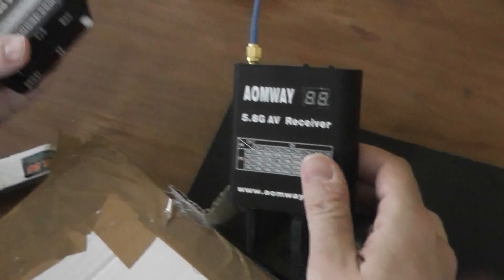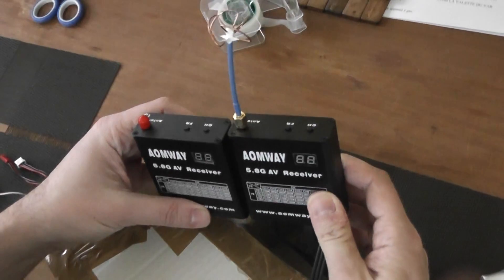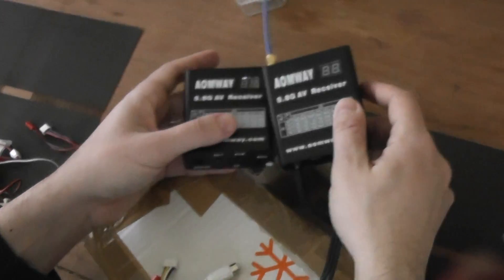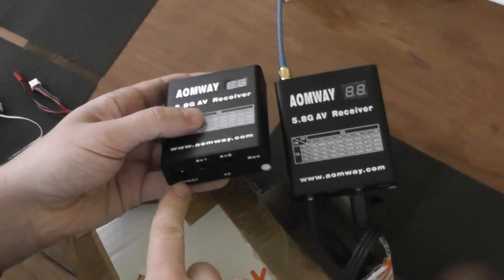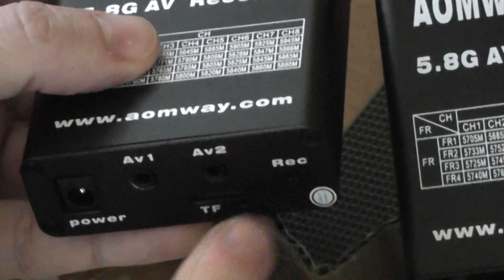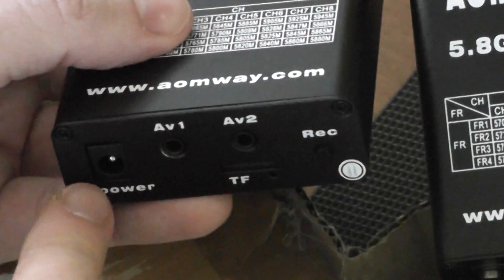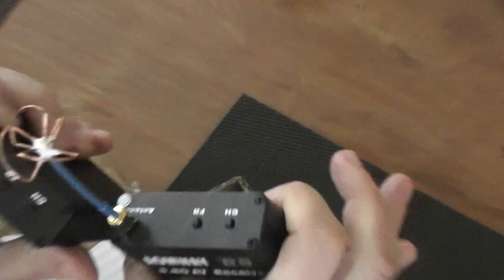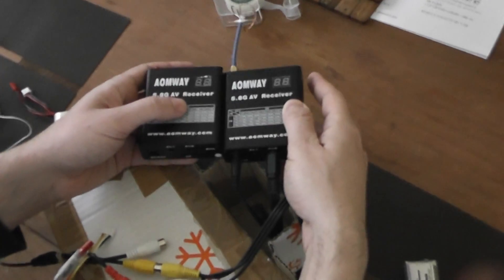Compared to the former versions, there is absolutely no external sign of difference. The ports are exactly the same and you find the same connectors: two AV outputs, one record button, one microSD card slot, and the power input. So basically no external sign to recognize your version.